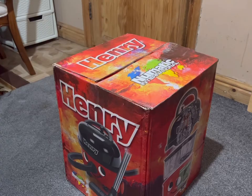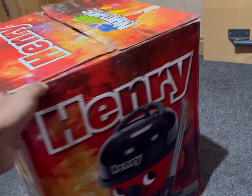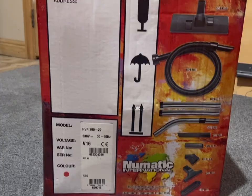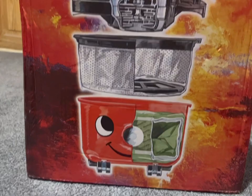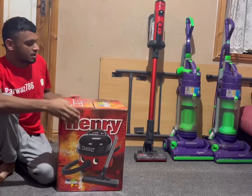Before I dig into this goodie bag I'm just going to give you a quick tour of the box. Not much to show really, just the old school 2000s style of box that they made in the mid-2000s. Along with the other side showing you the internal guts of the Henry hoover.